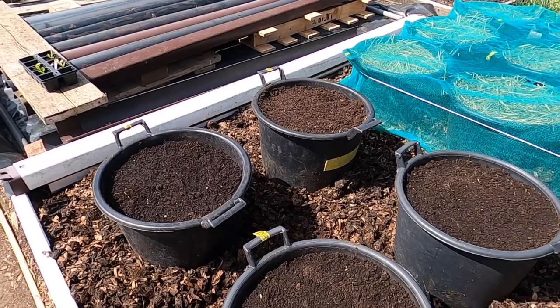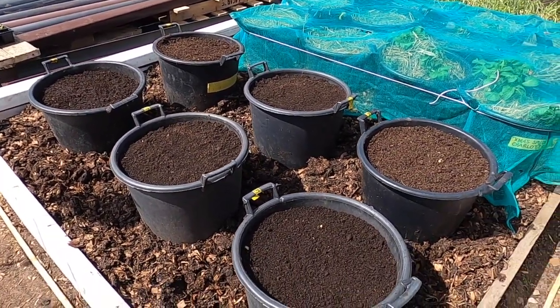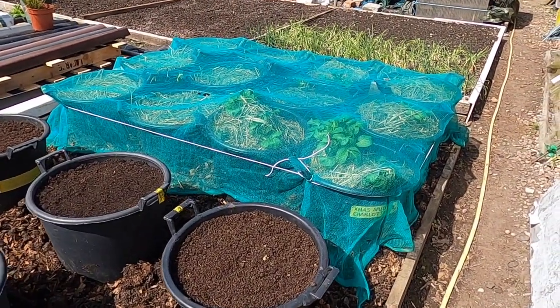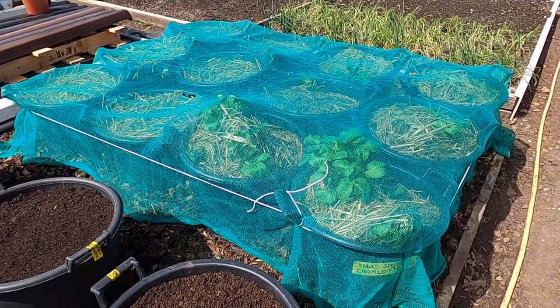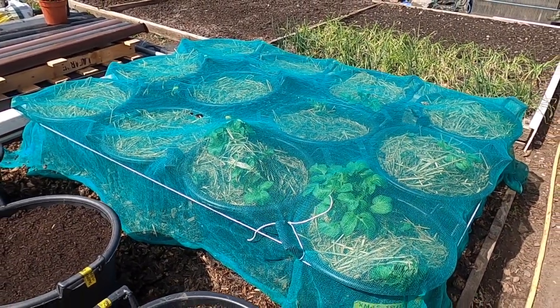So there we have it — all done. Six containers of Sarpalmira. I've just noticed the very first plantings of the shallots poking their heads up — the first early ones — so I'm going to remove the net from them.